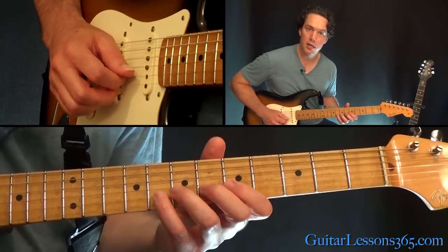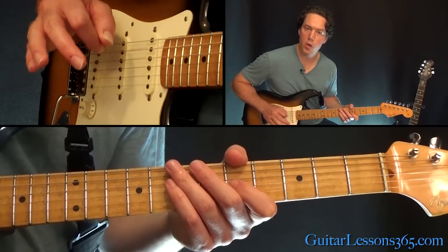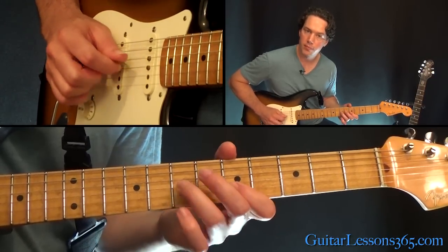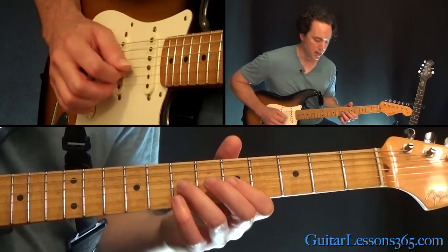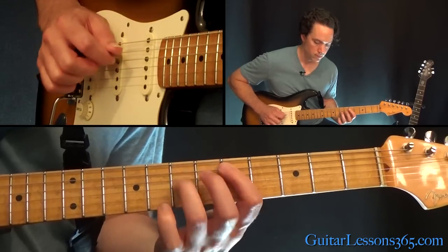That's the lick, and then we're going to start it again. Since it's the same number of notes on each string, you can do that same lick starting now on the B string. Make sure you follow along with the pattern of the scale in the left hand, then the two middle strings, and all the way down.